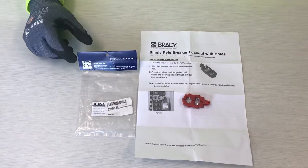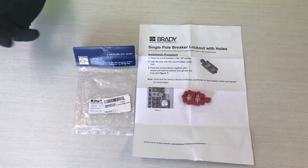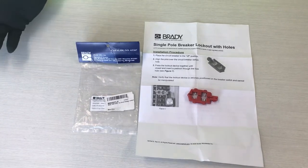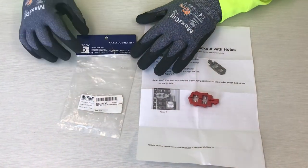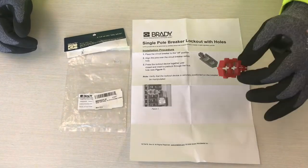Today we're going to talk about a Brady single pole breaker lockout for breakers with holes in the handle. In the picture here they show a Square D QO style breaker. This would be for catalog number 65387. It comes in a little bag with a sheet of instructions and the breaker lock itself.